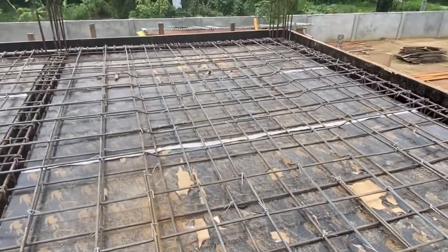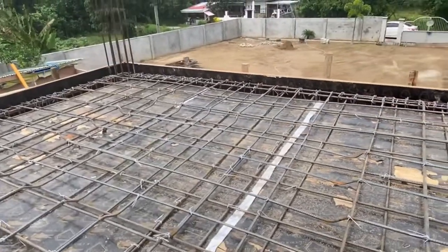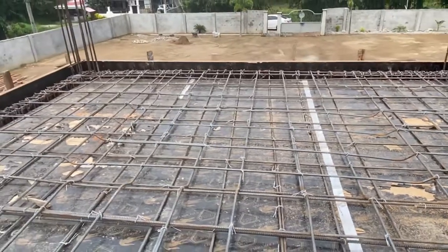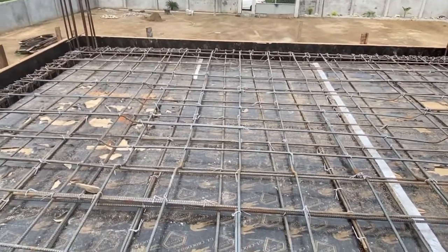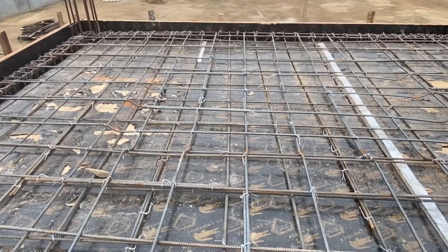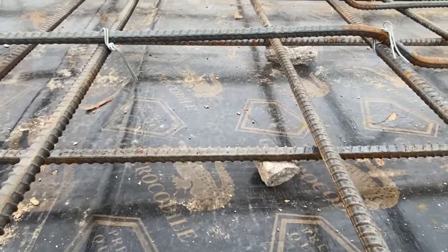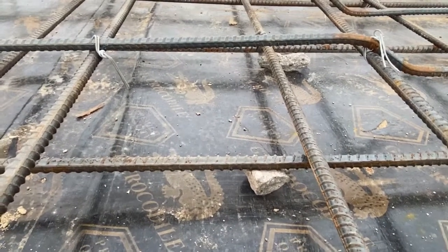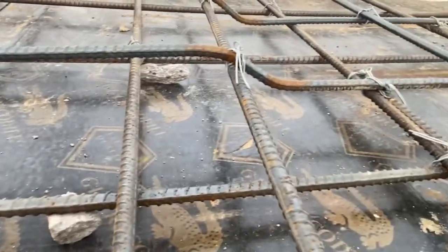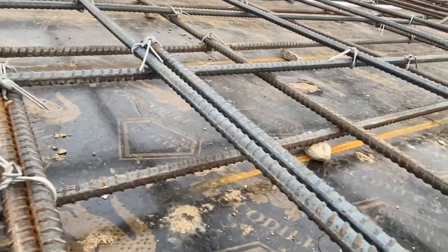As you can see here, the advantage of a two-way slab over a one-way slab is that the two-way slab distributes all the loads on the four sides and is supported by all the columns. I don't like that the rebars are resting on the plywood, so I asked them to put some aggregate under every bar, so we have some separation between the bars and the plywood.